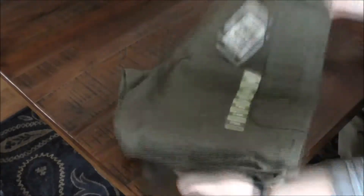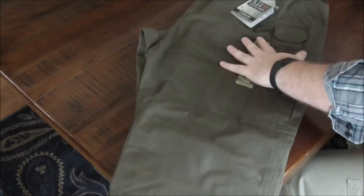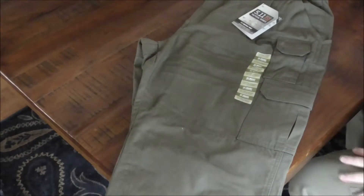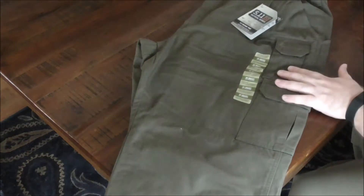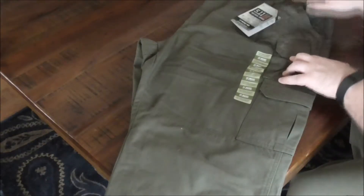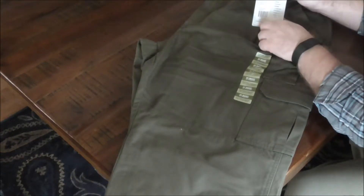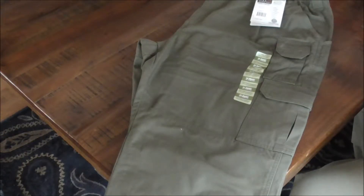These are 5.11 Tactical Pants, which I ordered because I need new pants. These pants are going back, and they are going back because I don't like the color first off, and the longer I thought about it, I'm not even going to exchange them — I just want them to go back. I thought this was Tundra, and the tag says Tundra, but they don't look Tundra to me. They look more OD green, and I didn't want green pants — I wanted Tundra pants.